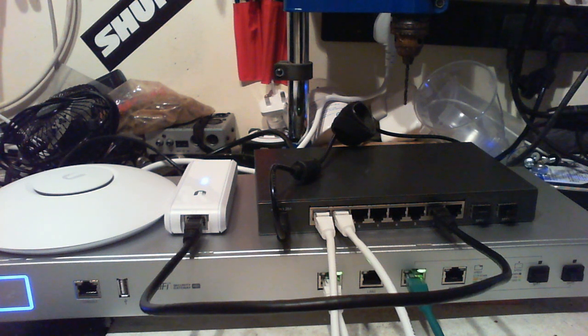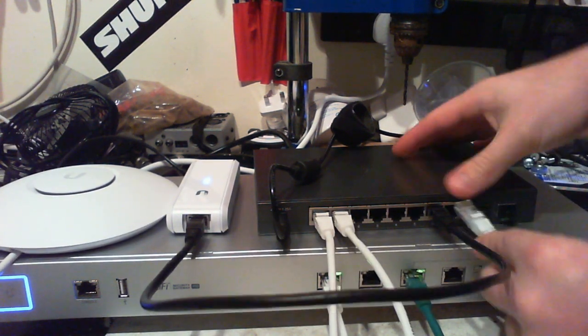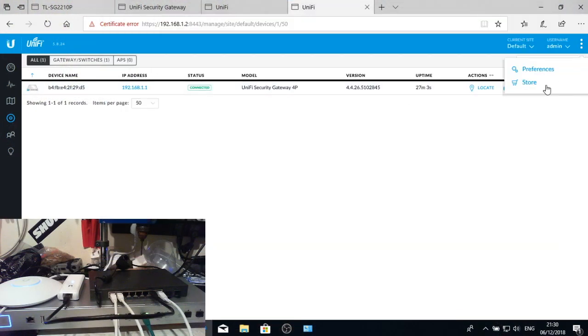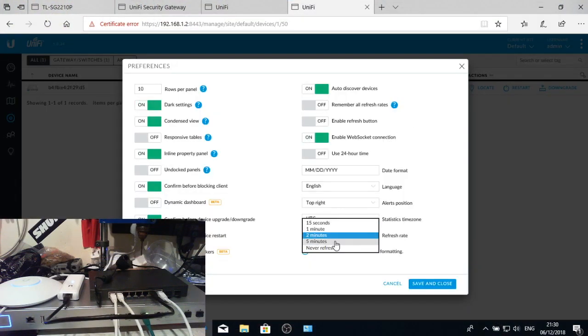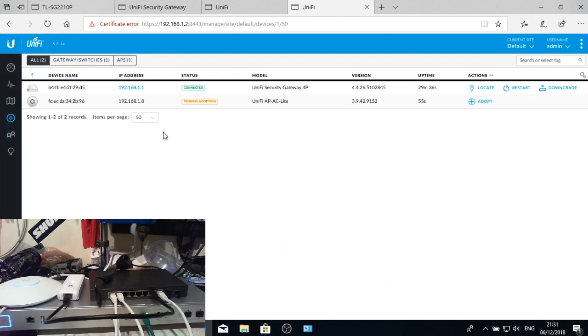Now we have three devices on our network all talking to each other. First thing is to adopt an access point and set up a wireless network. I'll plug in the access point and change the Unifi controller refresh interval from two minutes down to 15 seconds so it updates more quickly. It's annoying that it defaults back to two minutes every time you log in.